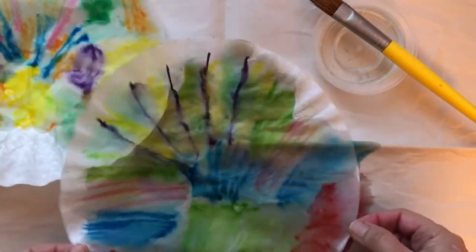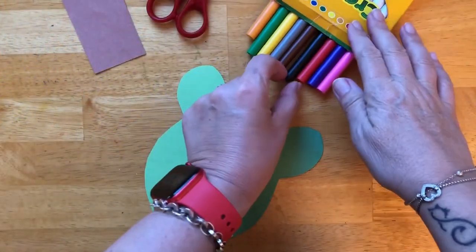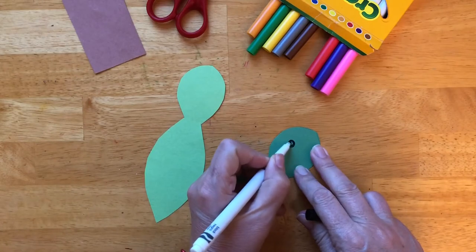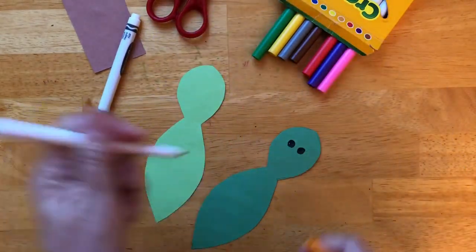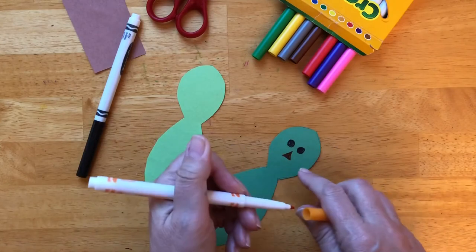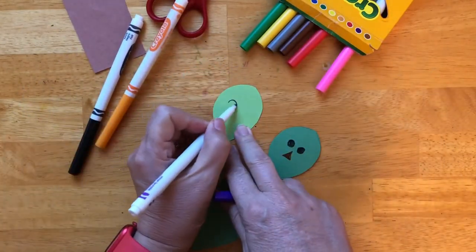We are going to wait for them to dry a little bit and then we will meet again. Let's give our peacocks faces — two eyes, and a nose. And the other one will have purple eyes.